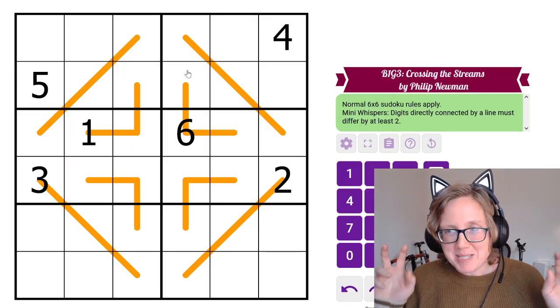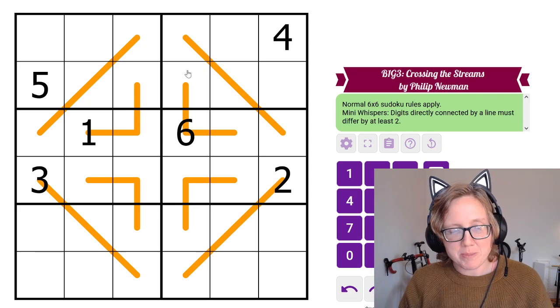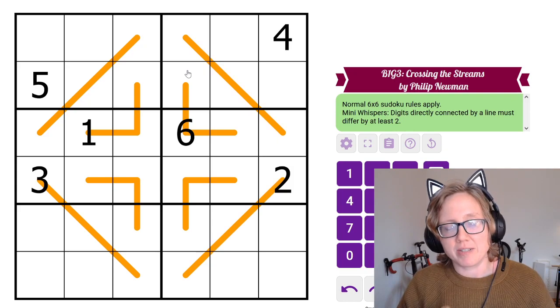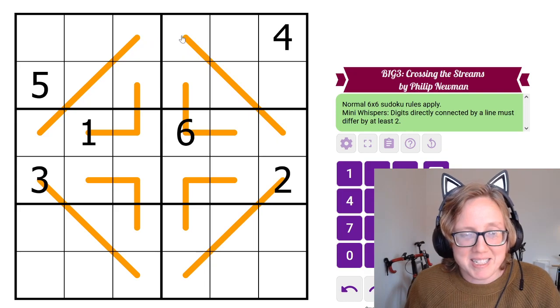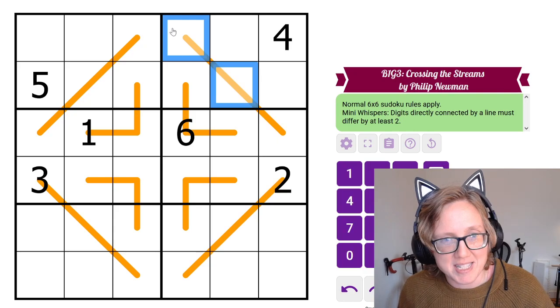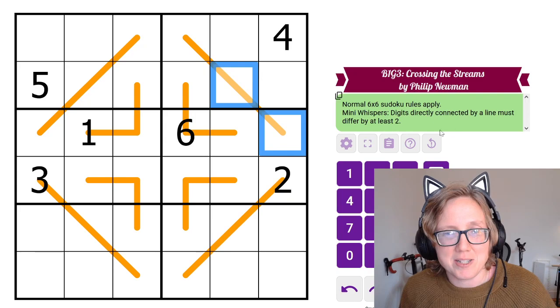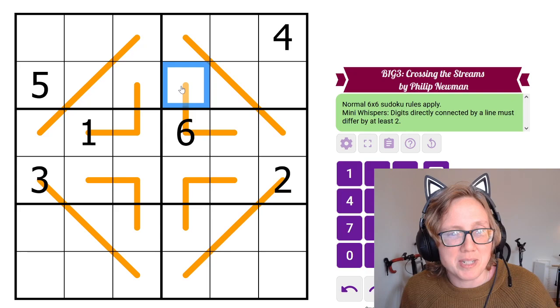This is Mini-Whispers, a variant on normal 6x6 German Whispers. Typically when you reduce German Whispers to 6x6, you require digits along a line to differ by 3 or more. In this variant, Philip has told us that digits directly connected by a line have to differ by at least 2. So these two digits have to differ by at least 2, but it doesn't apply to non-directly-connected pairs — these two digits both have to differ from the digit 6 by at least 2.